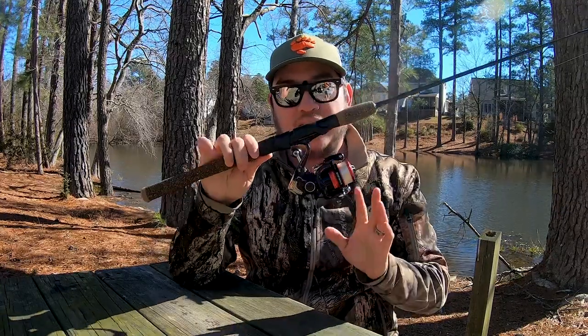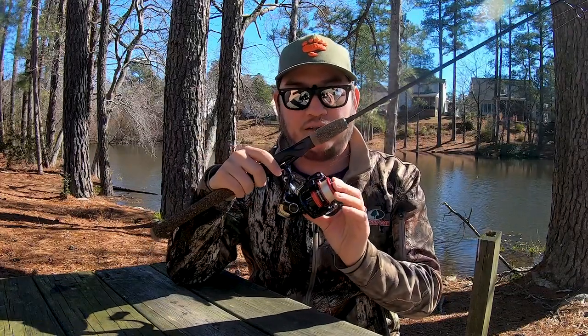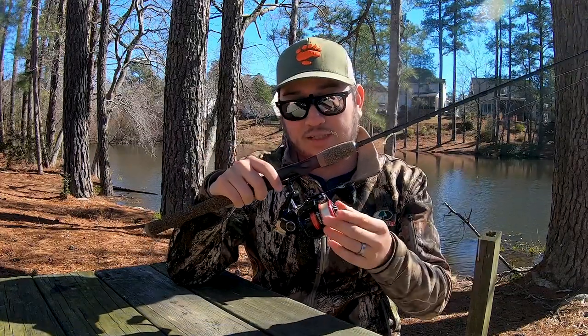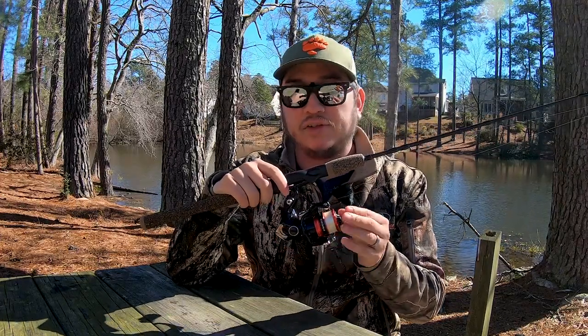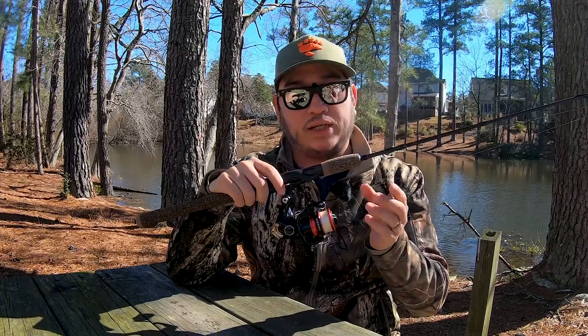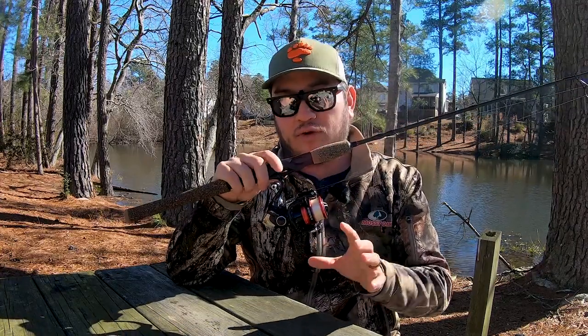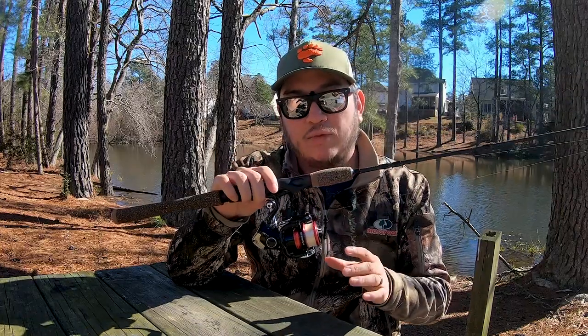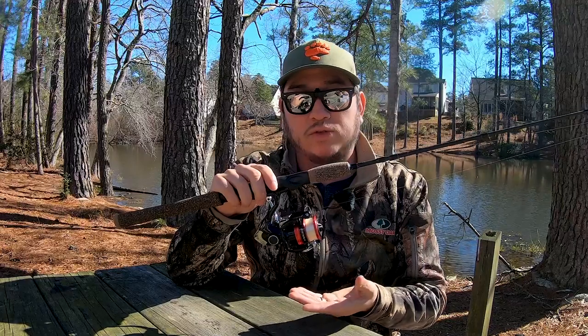The next thing is the reel. I like the 1,000 size reel. I've seen people ultralight fish with a 2,000 size and a 500 size, but I like the 1,000 — it doesn't feel too small or too big. My go-to is the Shimano Sienna. Very affordable, you can get it almost anywhere. The Shimano Sienna normally runs around $30.